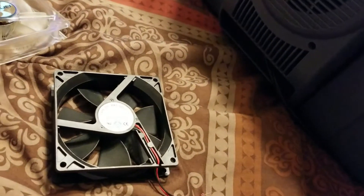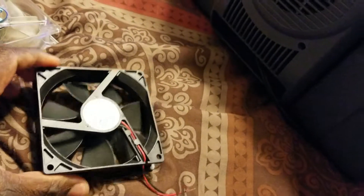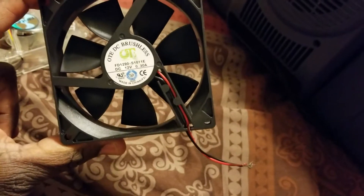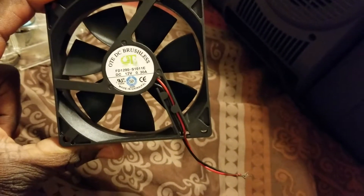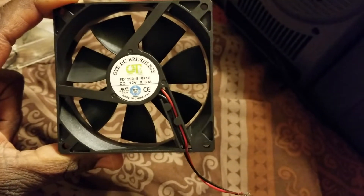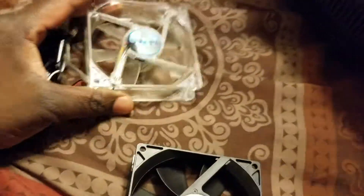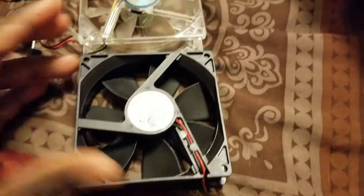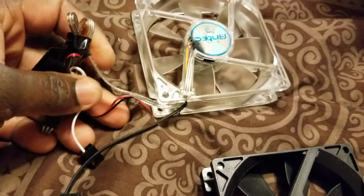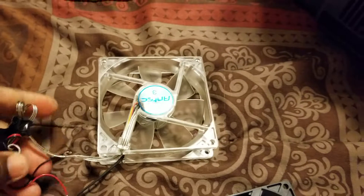This is a Coleman cooler repair. This is the right fan for it right here — I ordered it and they sent it to me. This one works, and I got this one from the computer store. If you look, they're both the same fan; the only difference is this one lights up and it comes with all these extra wires. Don't let that fool you.